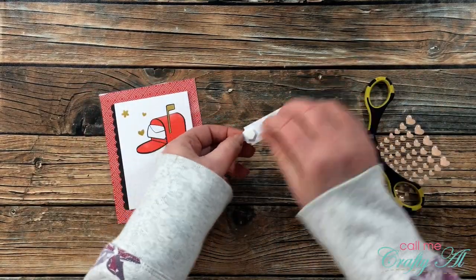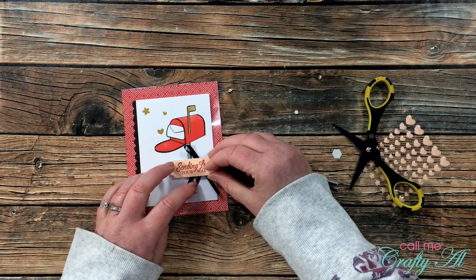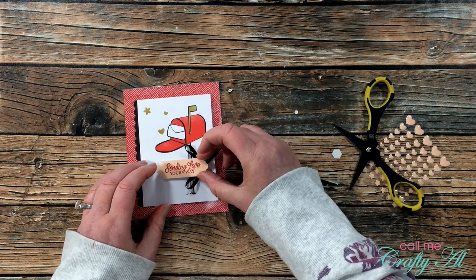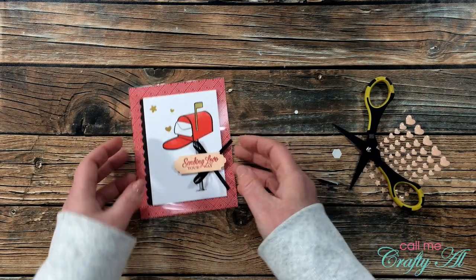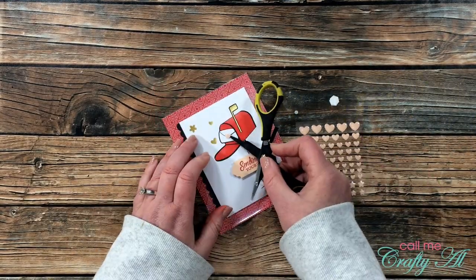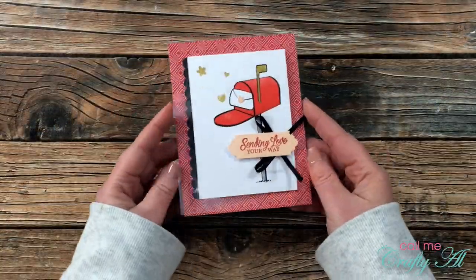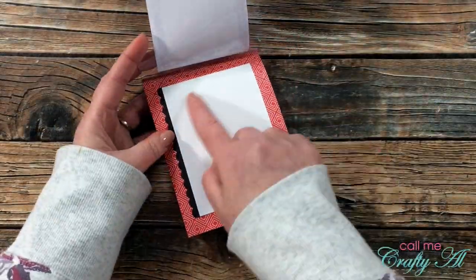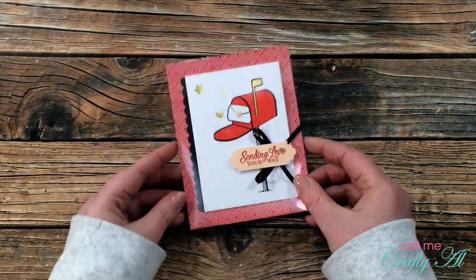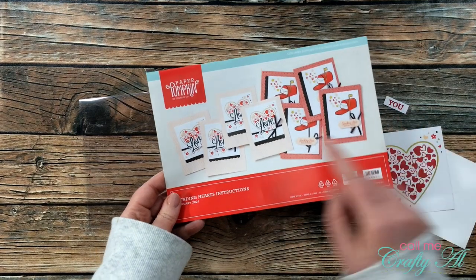To finish this card off, I put the sentiment label on the front, overlapping the bow a little bit. Then from the kit I used one of the medium size enamel hearts and placed that onto the flap of the envelope. Here's a close-up look at the first card.